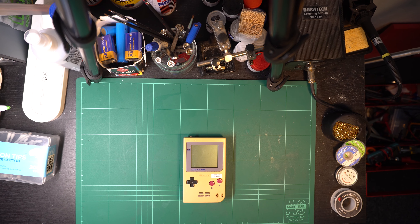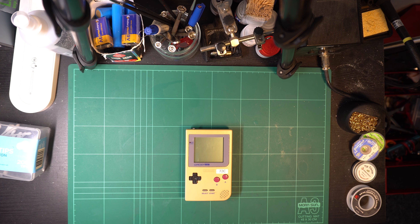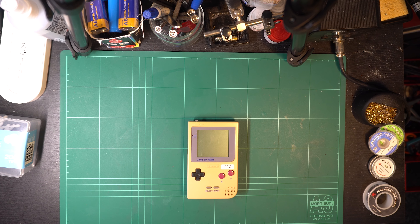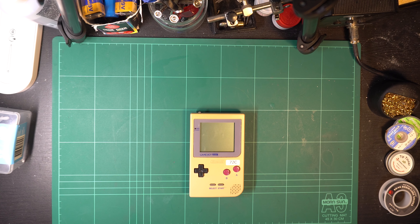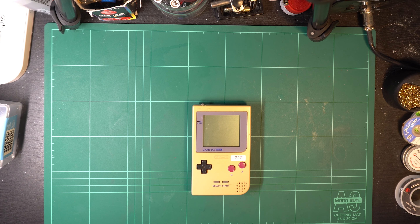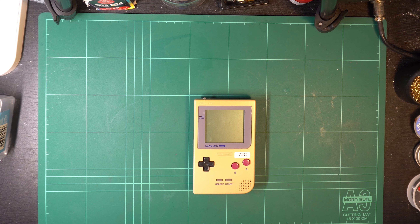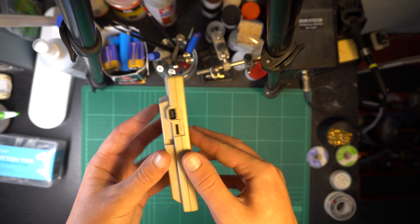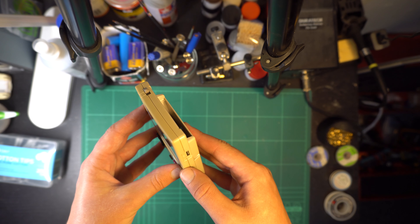Hello retro gamers and welcome to another video where I fix something. Got a bit of a simpler project today as I make my way through my backlog. Here we have a Game Boy Pocket that is quite yellow but otherwise in pretty decent aesthetic condition. The only other real problem is the volume knob — turning it up and down reveals quite a bit of static and inconsistencies, so today we'll be fixing that as well as doing a bit of retrobriting to hopefully bring that case back to its former glory.